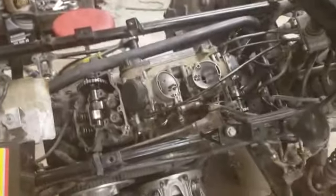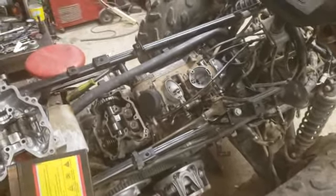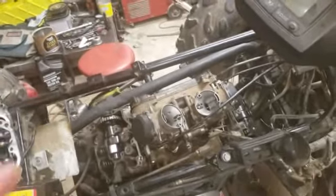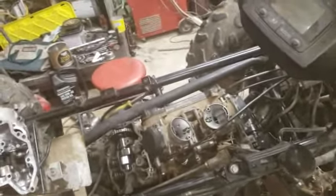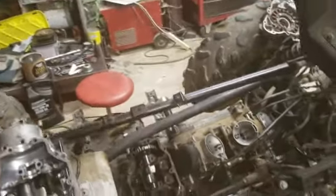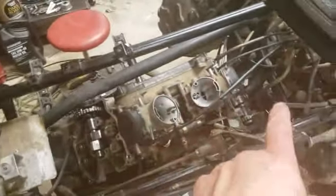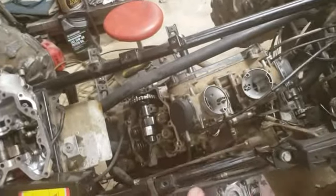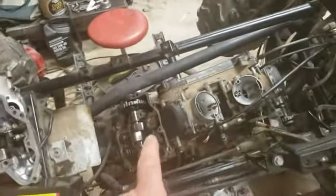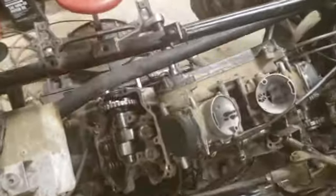Hey everybody, welcome back. I'm still on this pig — this thing has been driving me nuts. I was going over it again and again, timing it and timing it, still not right. Then it finally dawned on me what the problem could have been. These cams are front-to-back cams; they can't be swapped. That's what it was — he had the front cam in the back and the back cam in the front, and that will never be in time because they're set up differently.